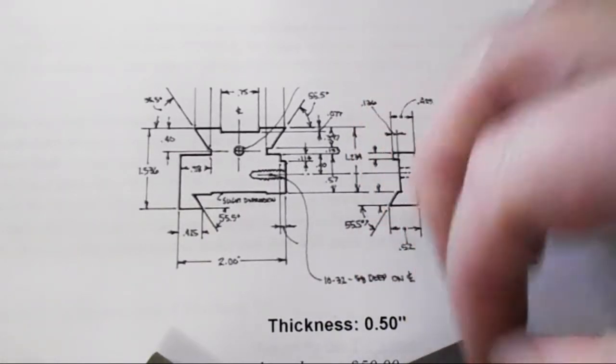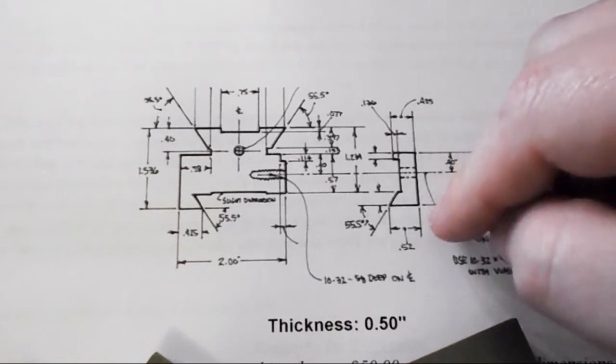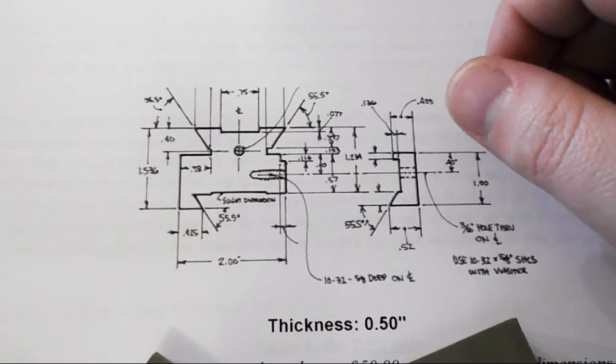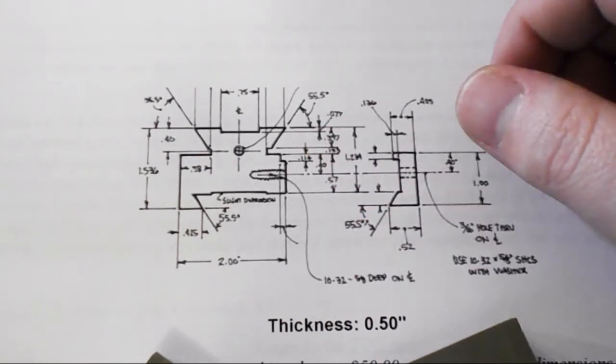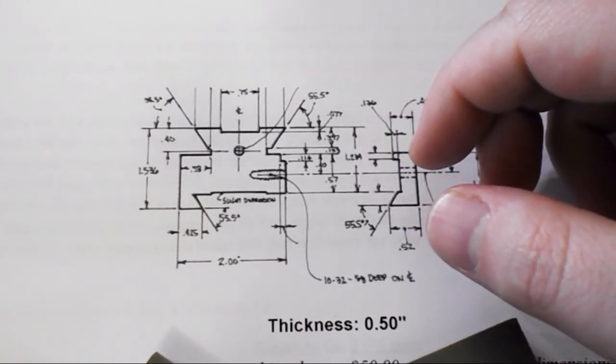I have some steel blocks. I'm just going to start out by basically squaring up to these maximum dimensions, and then start doing some layout on the larger piece, and getting that one done and set up to cut the dovetails.